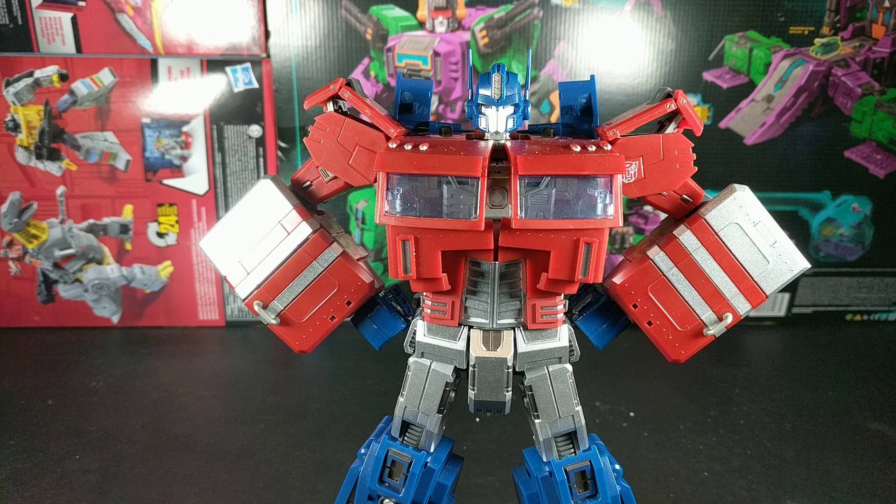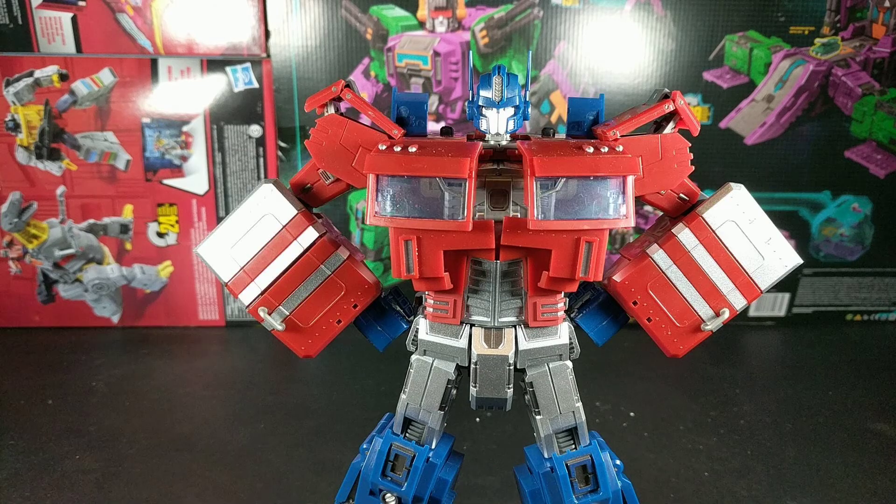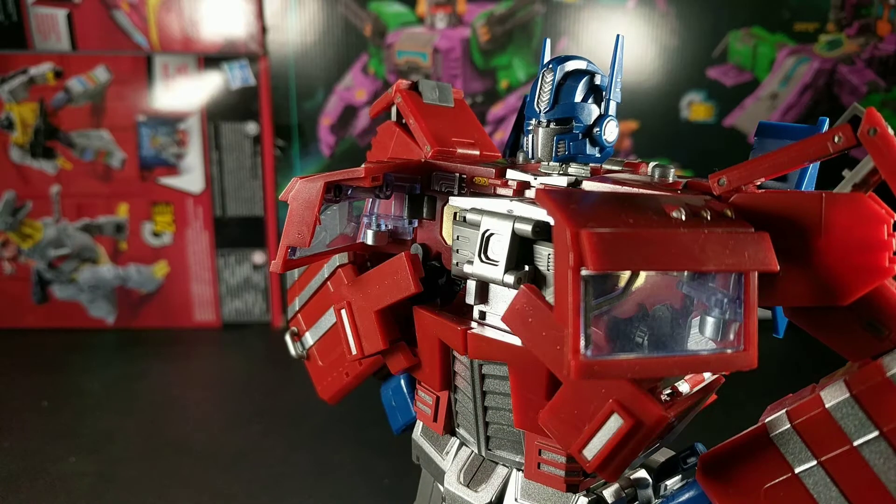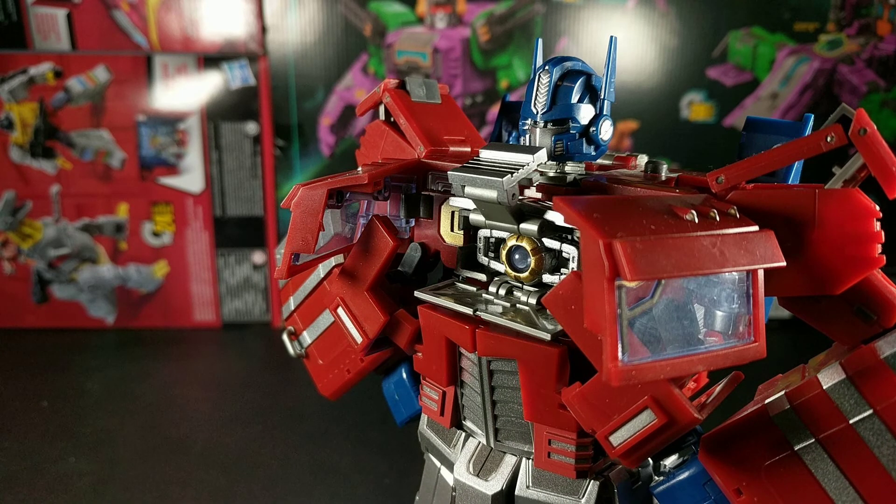Gimmicks-wise, the chest houses a laser for his Matrix, and this makes so much sense. He's able to shoot out a blast from the Matrix without completely exposing it to damage. Have I gotten it through your heads that this is my favorite design of Optimus yet? Speaking of the Matrix, all of the chest opens up — finally a compartment so secure and protected that it's worthy of holding such a supposedly important artifact. This makes too much sense to me.